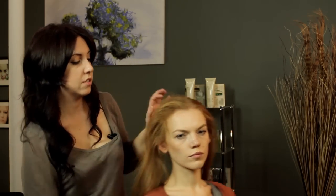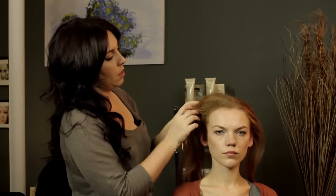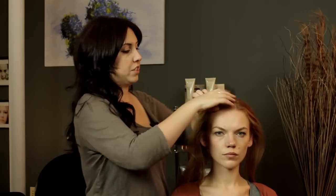And we're just going to pull it back over — you can see we've created a little bit of volume there. I'm just going to smooth it a little bit with my hands, and I'm going to do a little bit of a twist here.